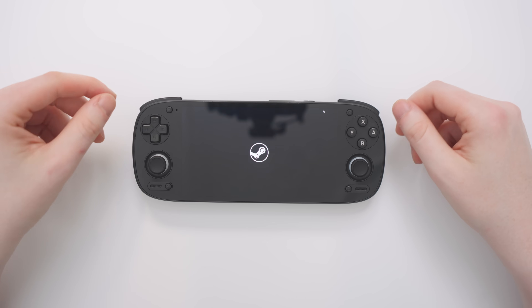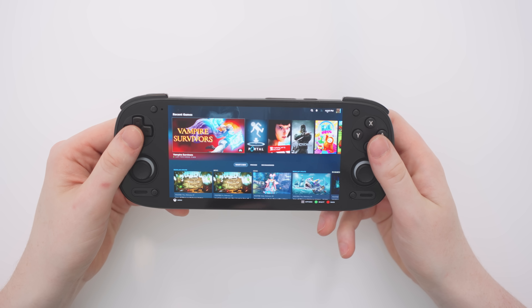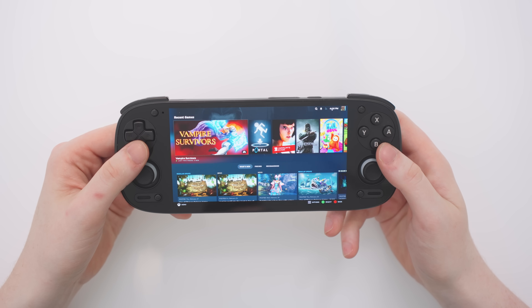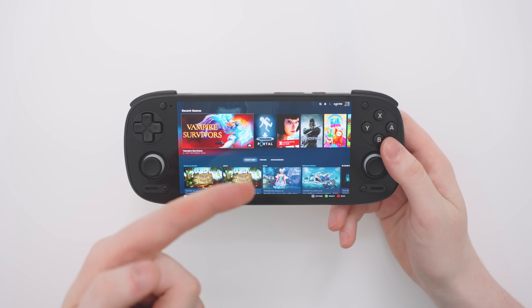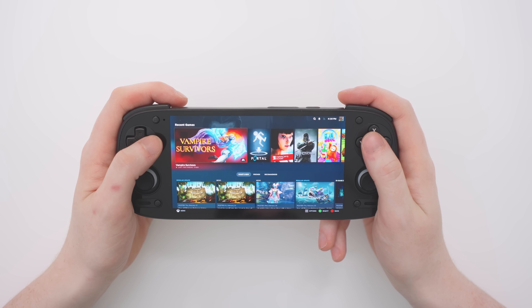Hello everyone and welcome back to the Ryan Retro channel! Today we're looking at Steam on the Retroid Pocket 5. This is not streaming from another computer — this is actually Steam running directly inside the Retroid Pocket 5, which is very exciting.